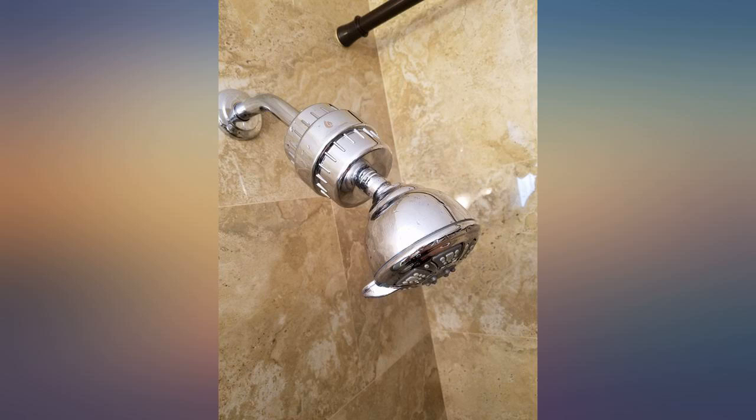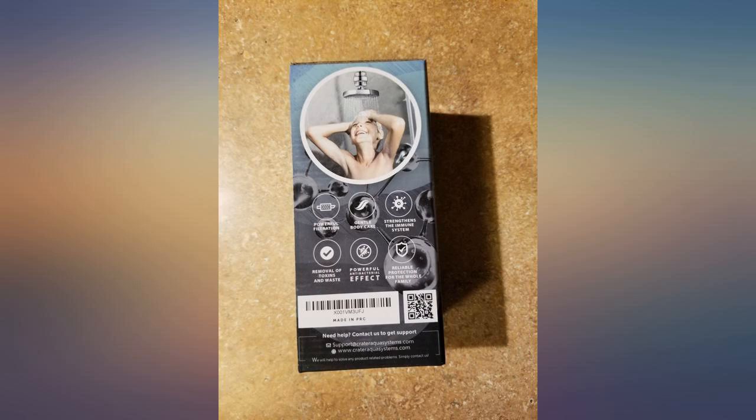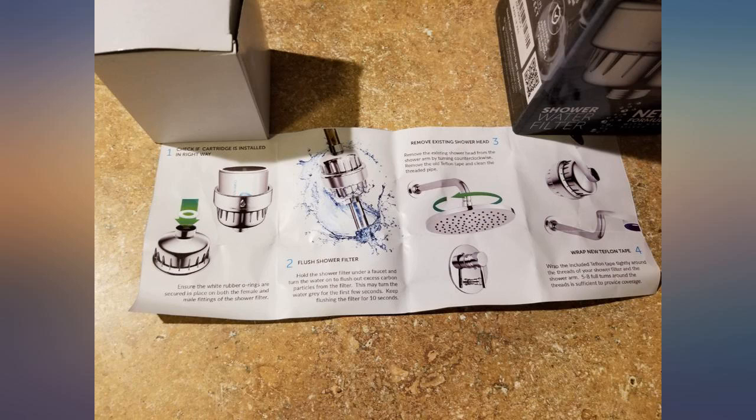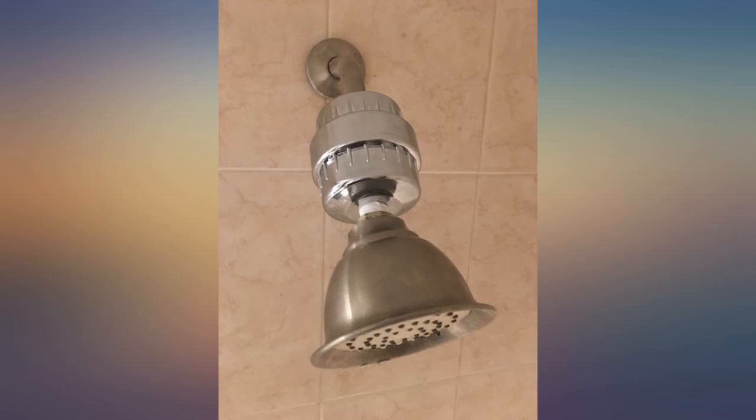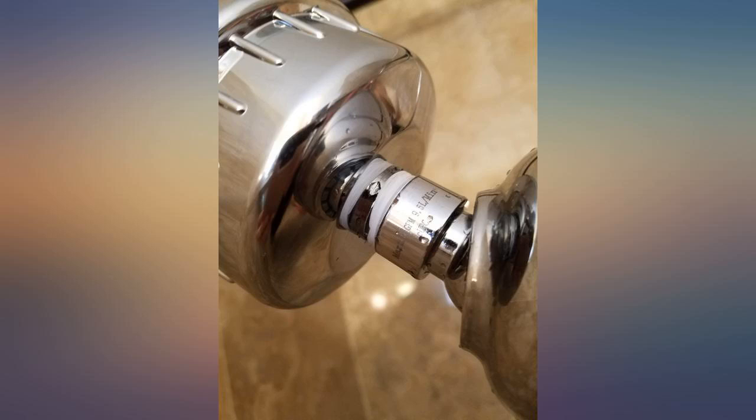There's still plenty of tape left for when I change the filter. Other reviews said that it affected the space in the shower, but I even have a clothing rack and that did not interfere with the space for me. The pressure and flow of water did not decrease, as seen in the picture.